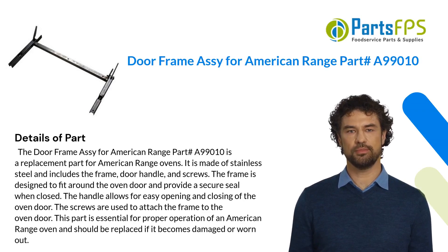The doorframe assembly for American Range part A99010 is a replacement part for American Range ovens. It is made of stainless steel and includes the frame, door handle, and screws. The frame is designed to fit around the oven door and provide a secure seal when closed. The handle allows for easy opening and closing of the oven door.